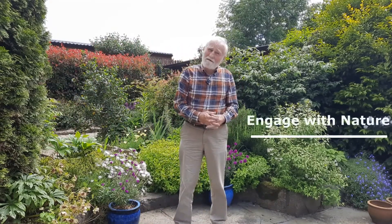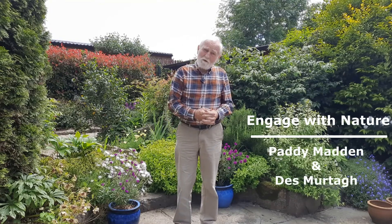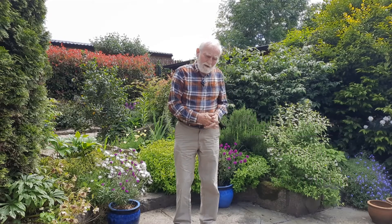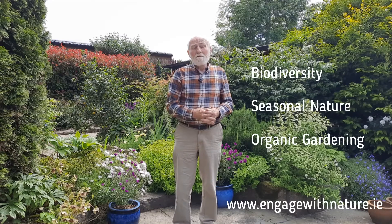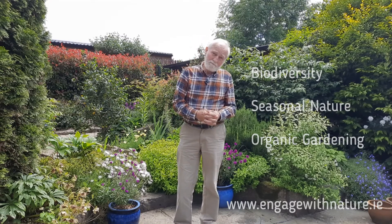Hello, I'm Paddy Madden. Desmond and I would like to welcome you to our website, Engage with Nature. This website covers biodiversity, seasonal nature and organic gardening. All in all, it encourages people to tread lightly on the earth.